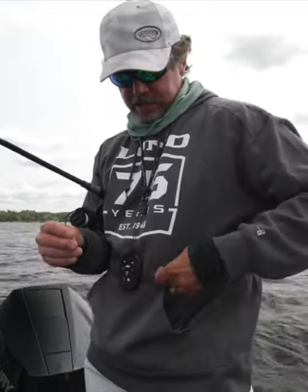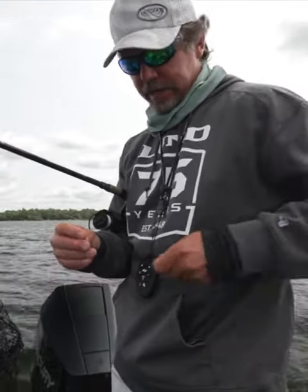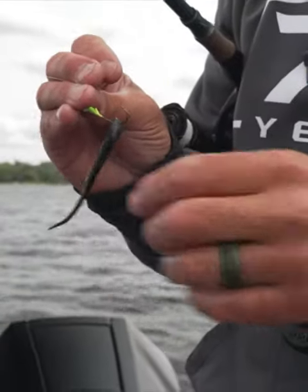Pretty typical. When it's windy like this, I like to hook them just like I would with a leech on a lindy rig — just below the sucker in the middle, like so. A little extra meat so they don't tear off so easy.